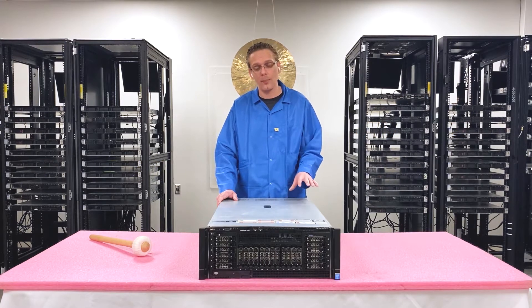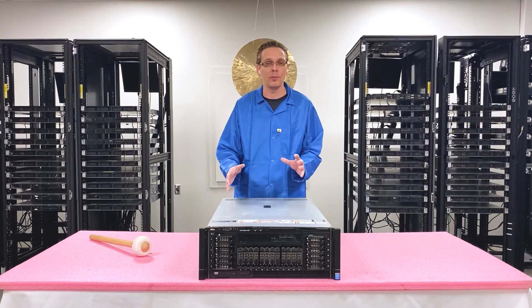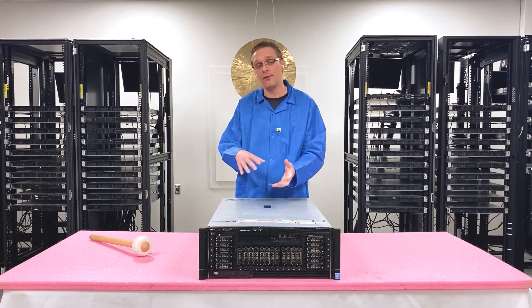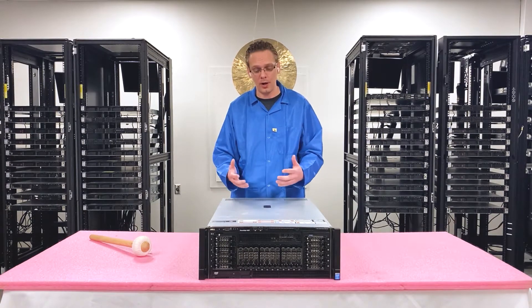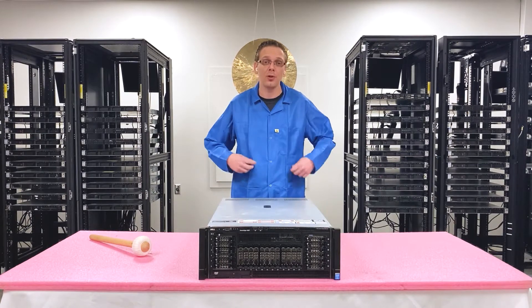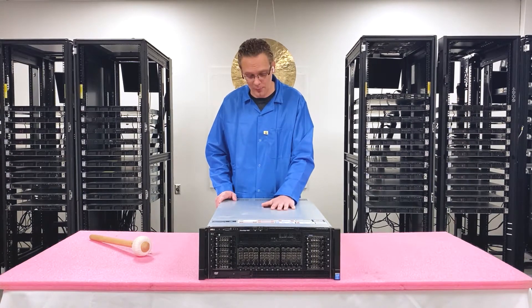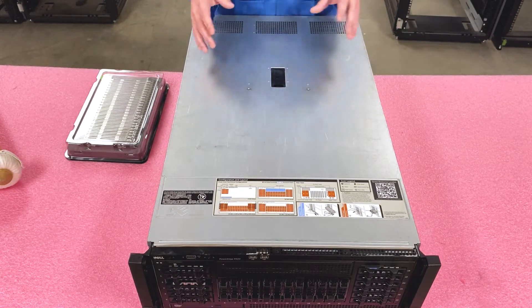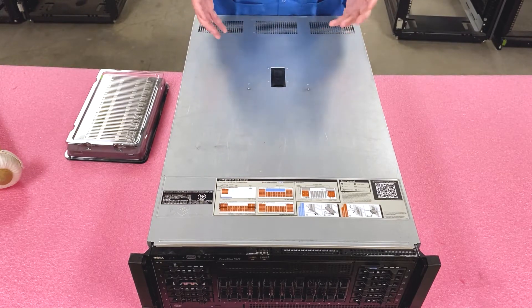So let's go ahead and open it up. I want to show you a couple of different things inside, as far as how you load it. It's a lot different than your normal machine — there are actually eight memory risers inside. You have to pull out the risers and fill up each individual one. First things first, make sure that you're wearing ESD gear before you ever open up the machine. Now that we've discussed a little bit about the memory, let's actually open it up and show you how to configure and load it.